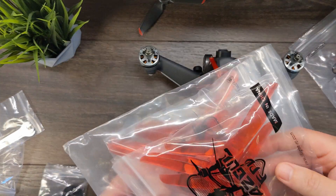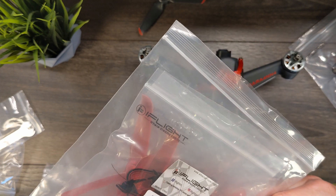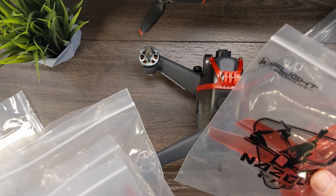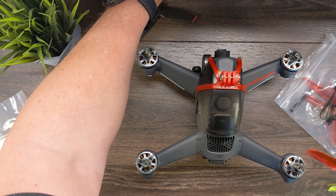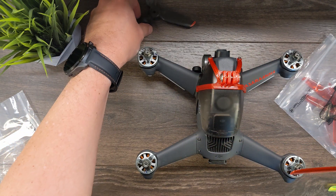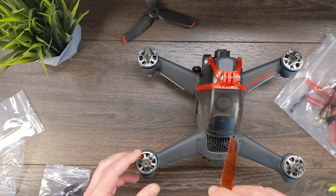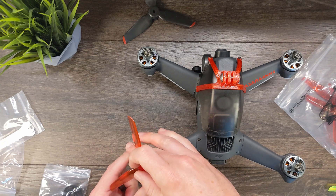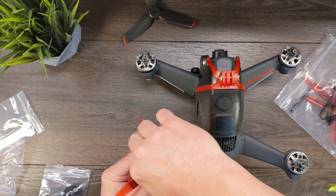These are some of my favorites — the iFlight Nazgul. They are 5140 props, three-bladed. Now I've laid out the props so we can get them put back on in the same direction. It looks like the back left is a clockwise rotation, so we'll go ahead and spin this one on.